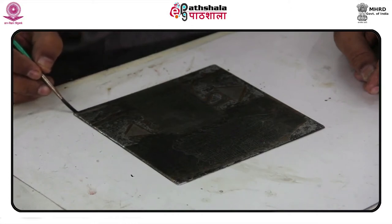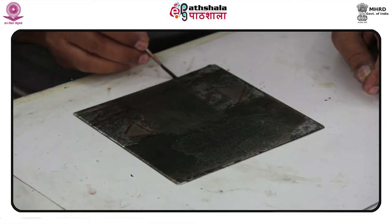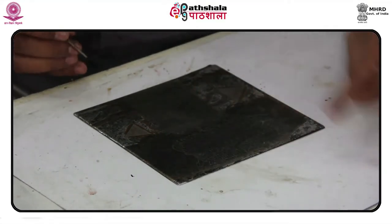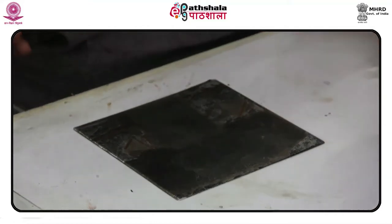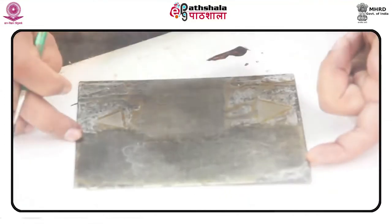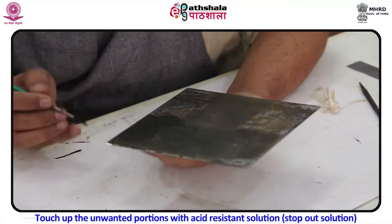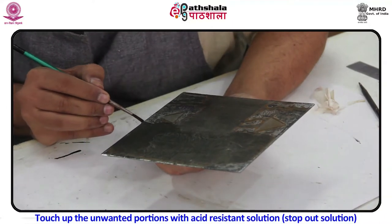While the ground and plate are warm, take the brayer reserved for soft ground and roll the ground evenly over the plate. If the brayer slides, do not apply as much pressure. Once the ground has been applied evenly, turn the thermostat off, untape the newsprint, and use the newsprint to help slide the plate off the hot plate. Set the plate down on a cool surface and continue to roll the surface of the plate until it looks matte. Touch up unwanted portions with stop-out solution.